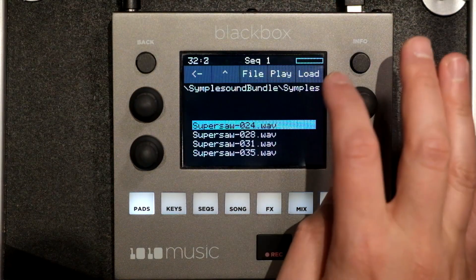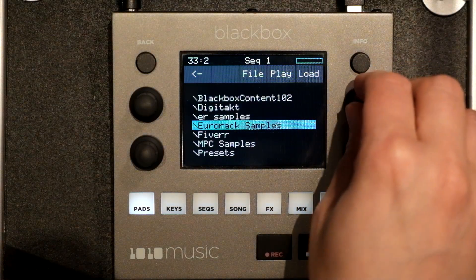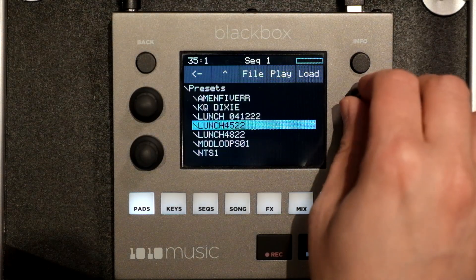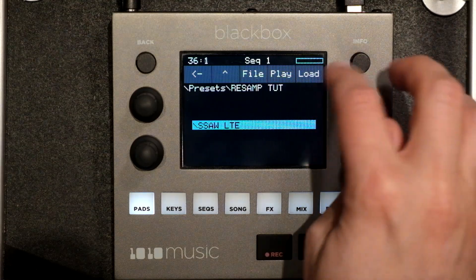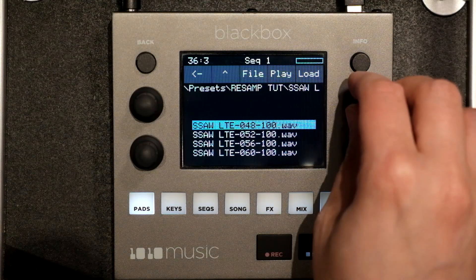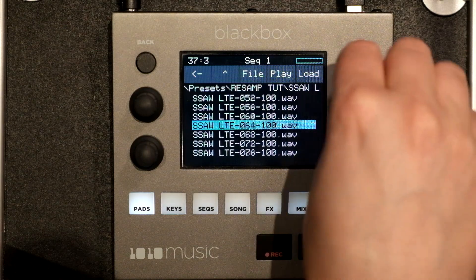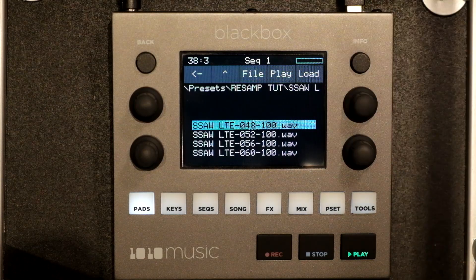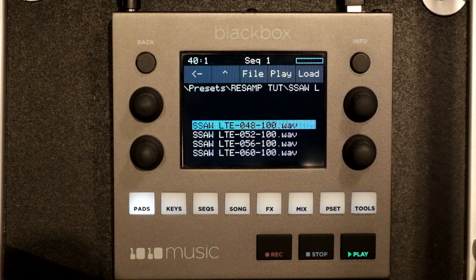Don't feel like doing the math. All your multi-samples get saved to your preset in a folder. There's our Super Saw light preset. Let's see — 10 notes. Not bad. Down from like whatever it was before, a couple more octaves than that. Of course, you can go crazy — you can make it seven notes, save as much space as you'd like.